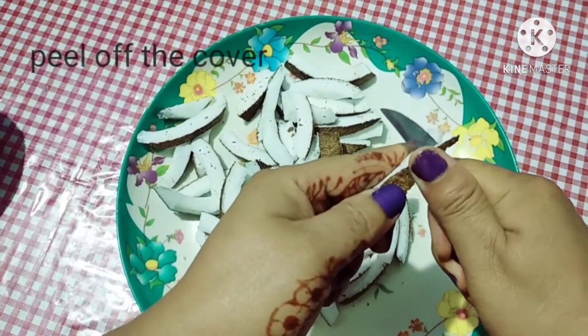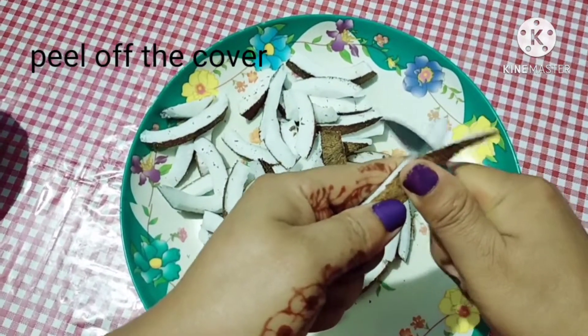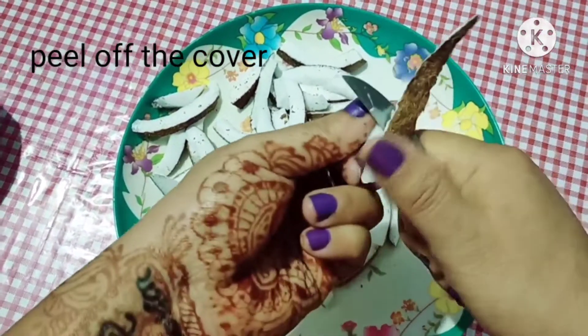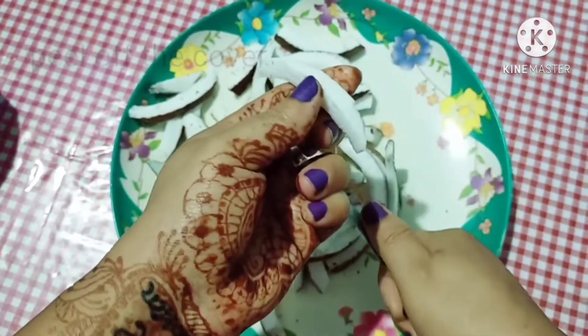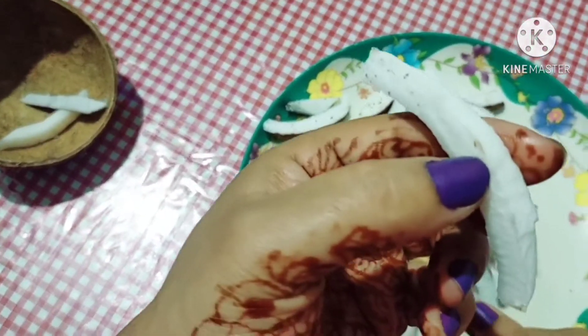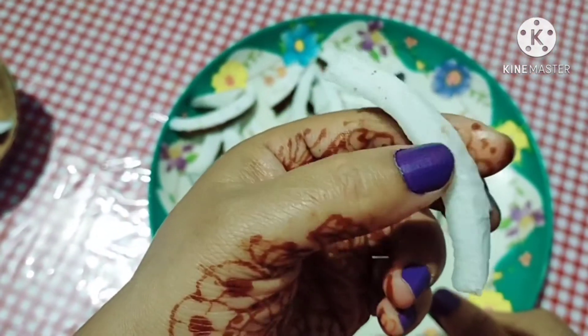I am going to use the container, and I will use the container as well.